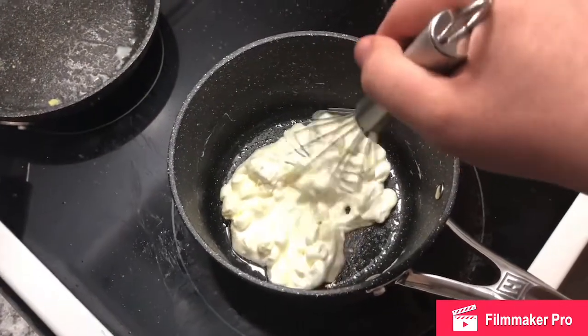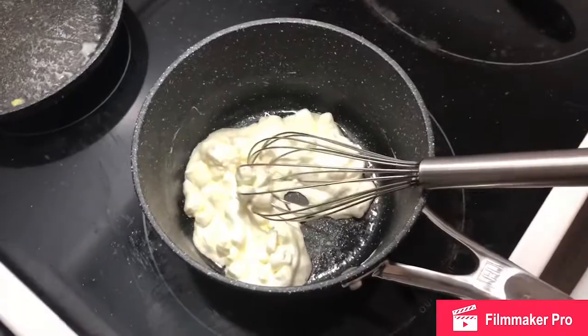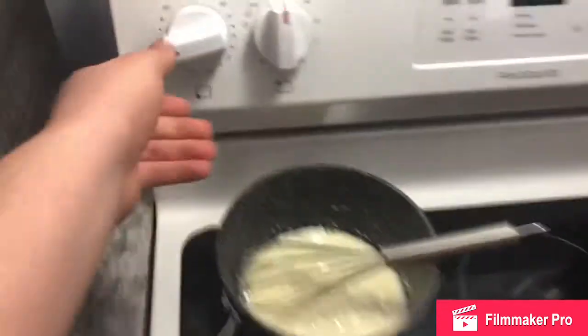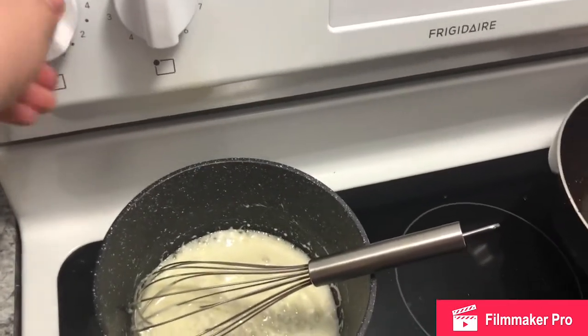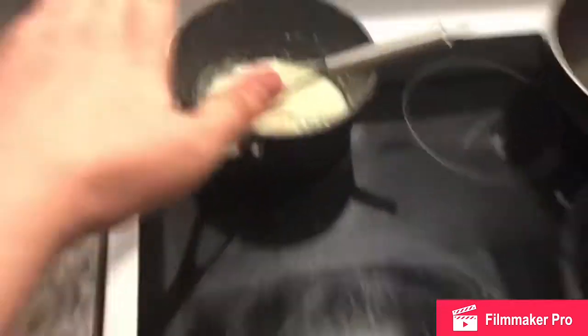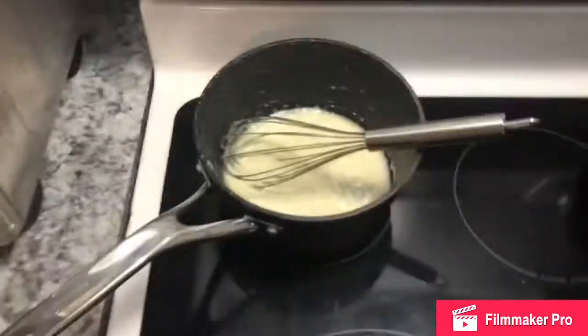We'll be back in one minute. Remove the pan — the timer goes off. Let that cool a little bit, we'll be back in a minute.